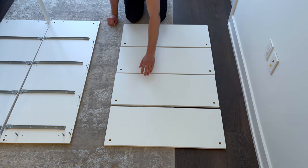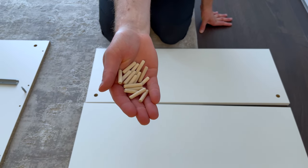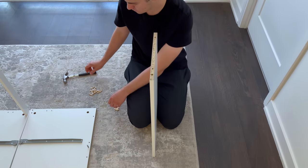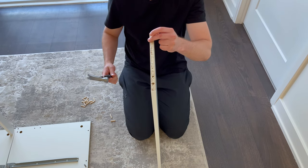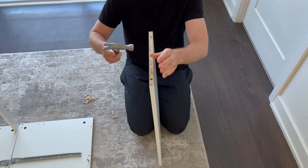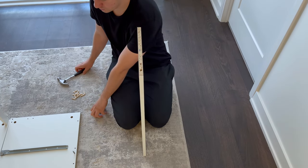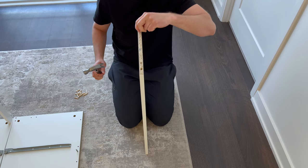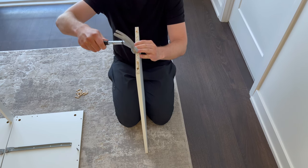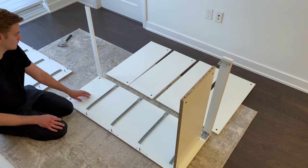Now grab these four panels and put them into this orientation. Also grab 16 dowels — each panel will get four dowels. Hammer them into these four holes. It's going to look something like this. Also do the same to the other three panels. Now attach each panel on like this.